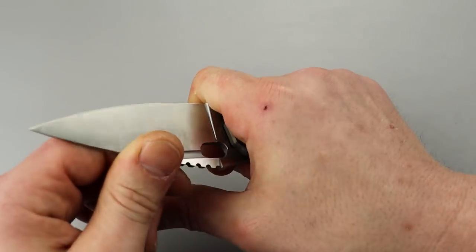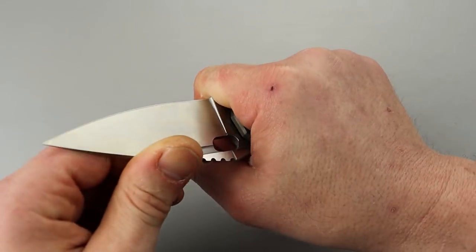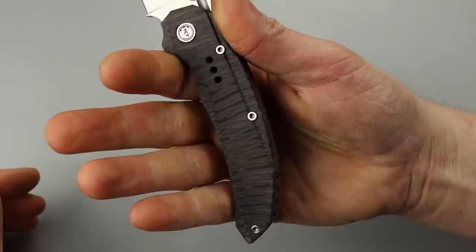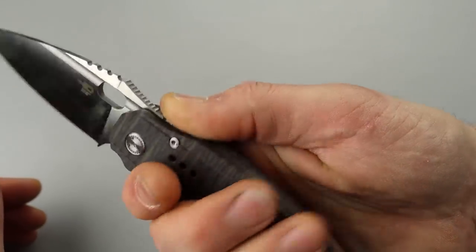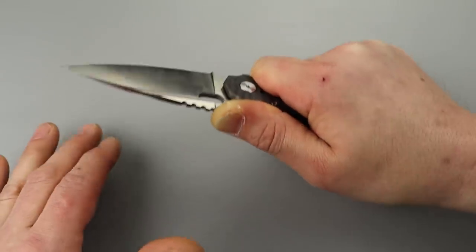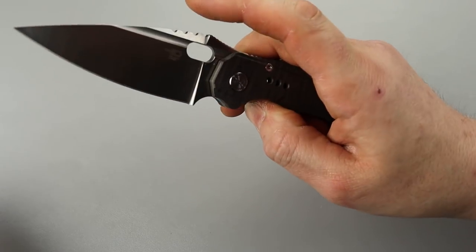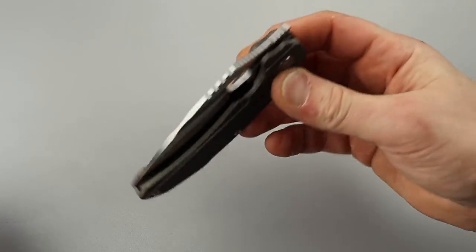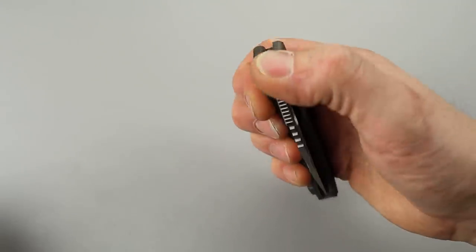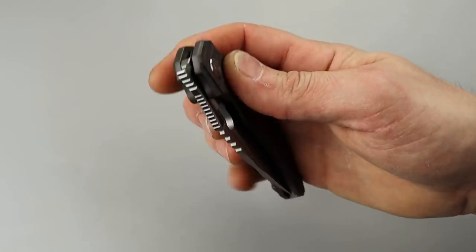There's a nice finger choil to get close to that edge. The ergos are really good even back here — they have a nice ramp and this jimping is not bad, actually pretty effective without being aggressive. Access to the lock bar is really good, very smooth on the drop — I can tell it's only going to get smoother. It has a nice sound when it pops open, at least with the front flipper.